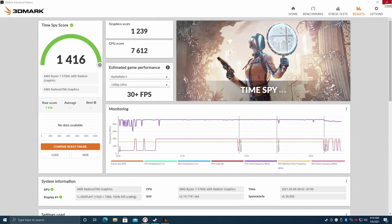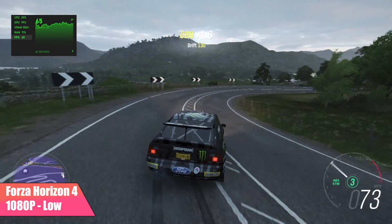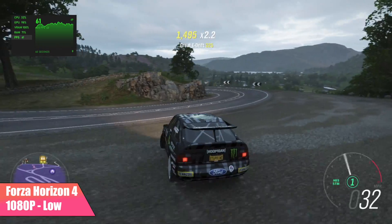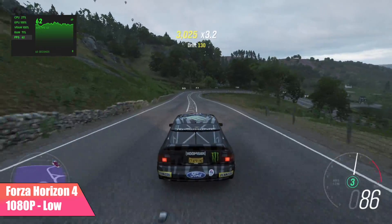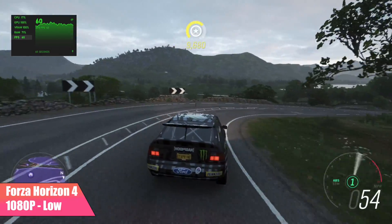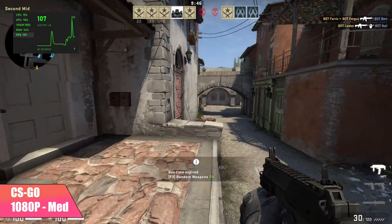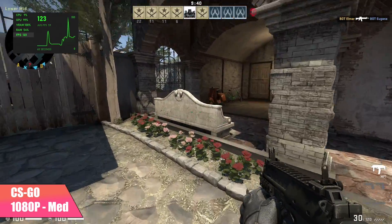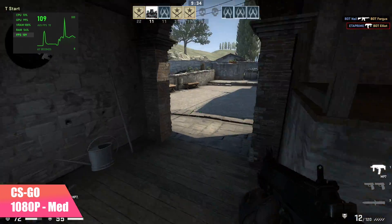Now it's time to see how this APU performs with real-world gaming. First up, Forza Horizon 4 at 1080p low settings — we're getting an average of 61FPS. On the 4700G we actually only got an average of 53FPS with essentially the same setup: 16GB of 3200MHz RAM running in a very similar HP system. Next up, CSGO at 1080p medium settings — we got an average of 115FPS. On the 4700G that was an average of 103FPS. There are different variables, but we're clearly getting better performance out of the 5700G.